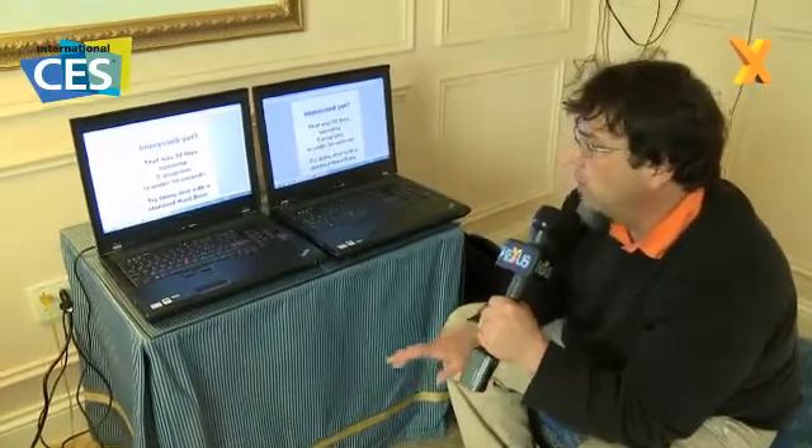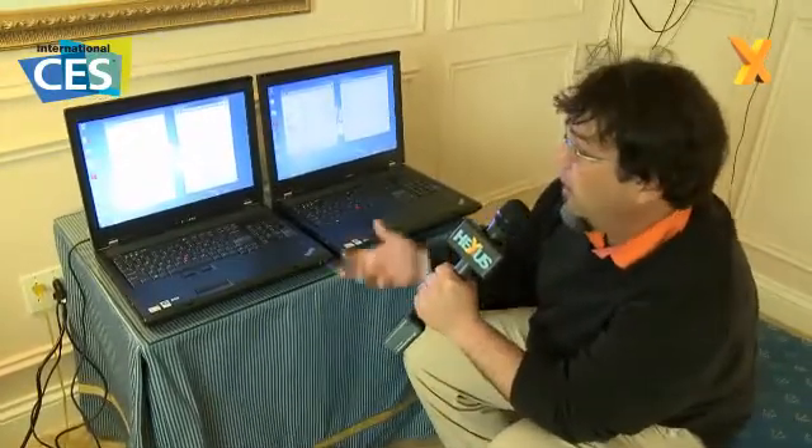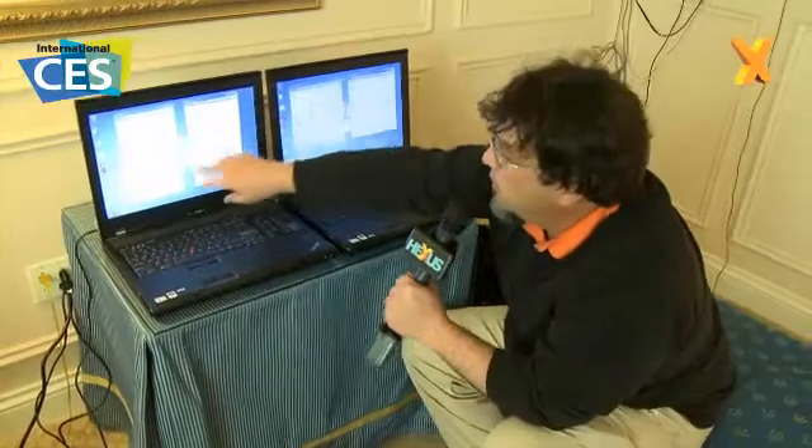We're going to pause for a second, close these applications down, and then do a file copy test to show you more of that speed. We're going to copy a 10GB folder — we have folders ranging from 1 gig up to 36 gigs available. I'm basically going to drag it from one SSD to the other. This is a C drive, and this has been set up as the E drive, so we have two SSDs loaded.